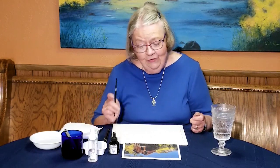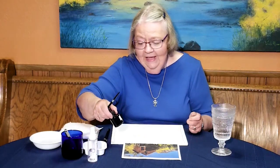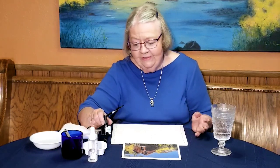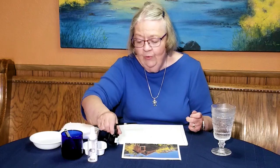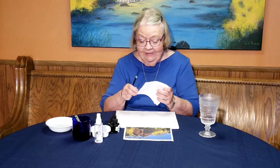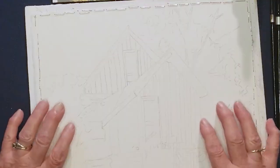I have to tell you about India ink — it is permanent. If you get it on something, it's there to stay. It's not forgiving at all. And when you get done using your brushes — these are my silver black velvet brushes — they really have to be washed out well because the ink will literally ruin your brush if you let it stay in there.